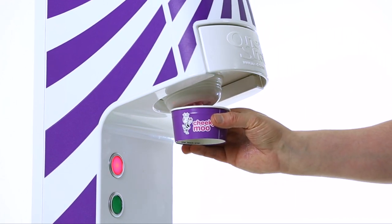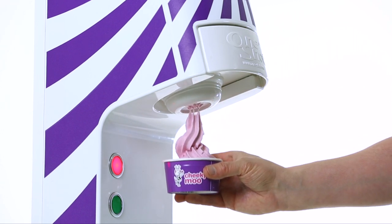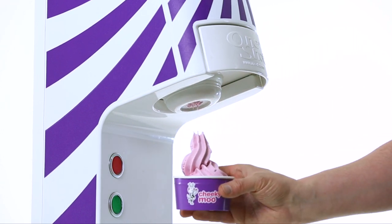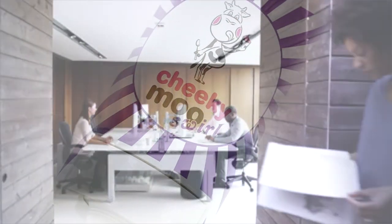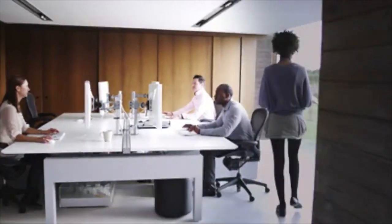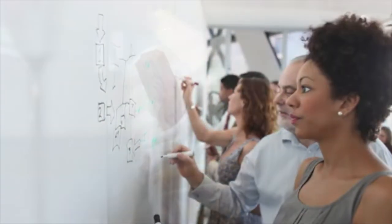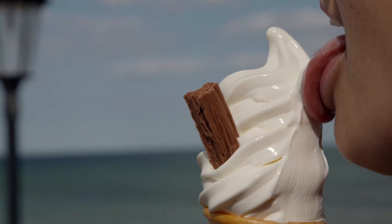We offer a cost-effective system with low financials, fast payback, and on top of that, we have taken away the complication. Win or lose, we are so confident of our system's operational cost compared to conventional soft-serve machines, our company has developed a cost accounting program to directly compare OneShot against traditional soft-serve machines.